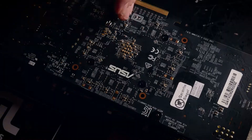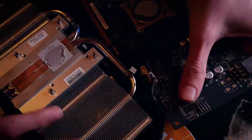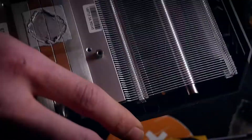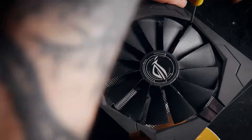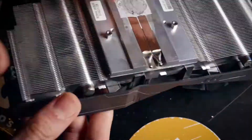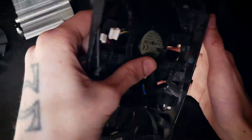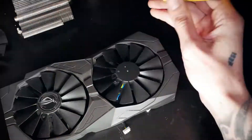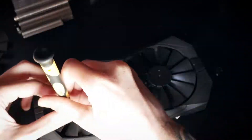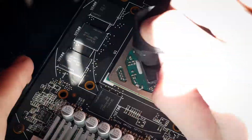Of course, you can replace some fans without completely taking your card apart — this will depend on your model. But since I love repasting cards and have not done so yet on this one, it will also get some cleaning from the inside as well as my beloved Thermal Grizzly paste. We've opened a variety of cards on the channel already, and I'll link an example in the top right corner where we check temperatures before and after. The dried thermal paste on the side gave me a bit of a hard time, but today I want to concentrate on fans only.